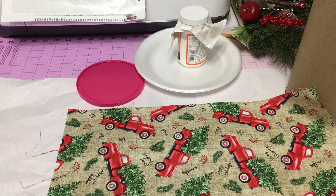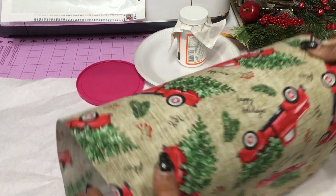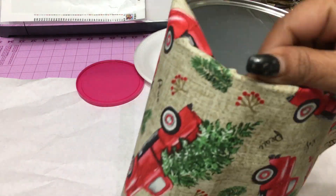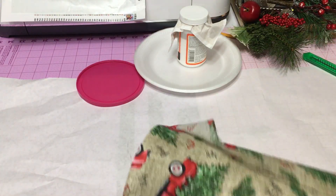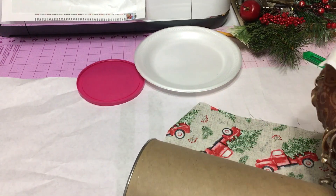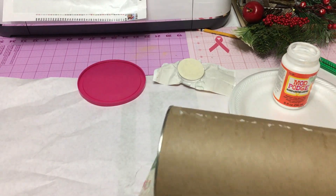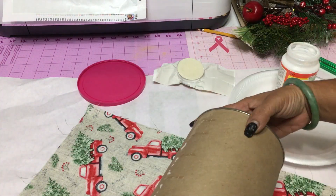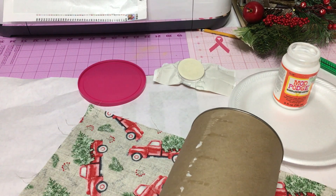Then you're going to need some fabric or scrapbook paper. I'm using leftover from a previous project. I bought one fat quarter of this little red truck fabric from Walmart and used part of it for a previous DIY, which I will link above. And this is what is leftover — just one smaller piece.